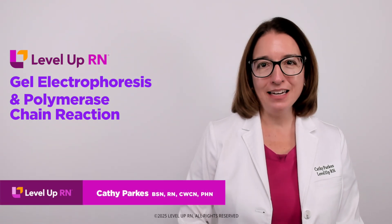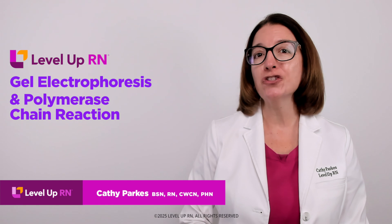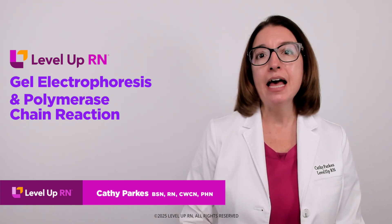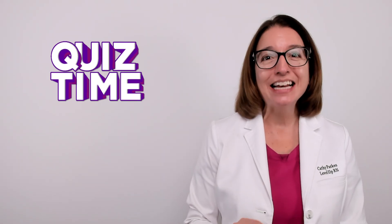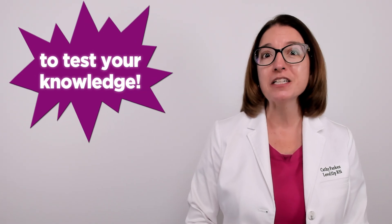Hi, I'm Cathy with Level Up RN. In this video, we're going to go over two important tools used in genetic engineering. This includes gel electrophoresis and polymerase chain reaction, or PCR. At the end of the video, I'm going to give you guys a little quiz to test your understanding of some of the key facts I'll be covering, so be sure to stay for that.